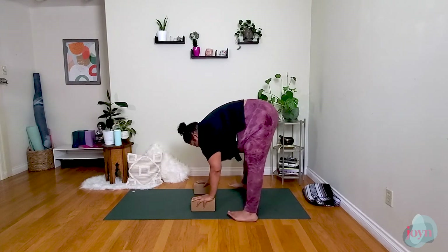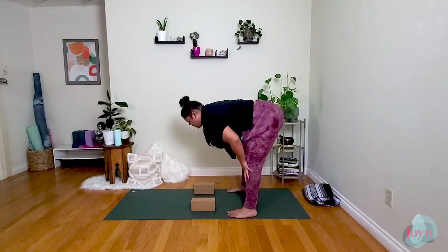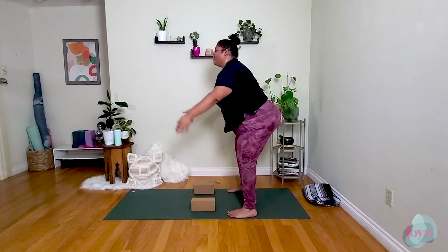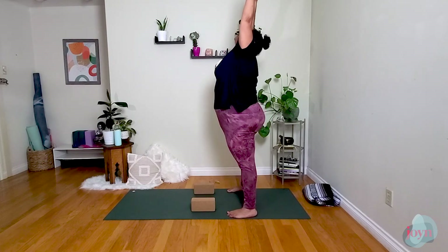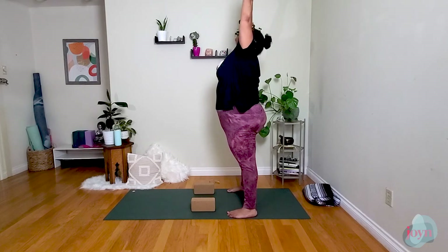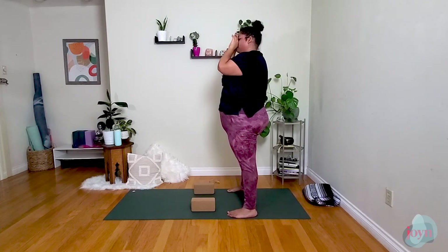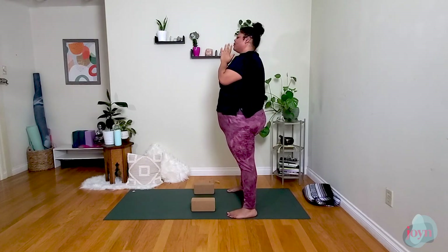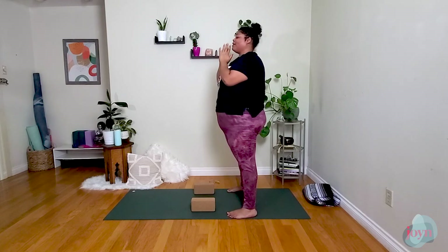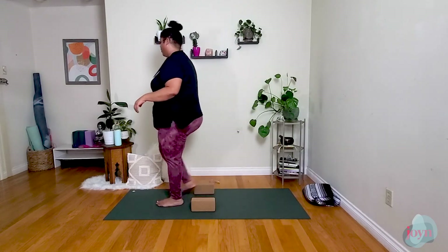On the exhale, slowly come forward, heel-toeing the feet together a little bit closer. Hinging at the hips and bringing the arms all the way up and overhead. One more breath here — reach. Exhale, hands to heart center. Let's take just a moment here breathing. This would be a perfect time for a water break if you want to grab a quick drink — you can join me or press pause.